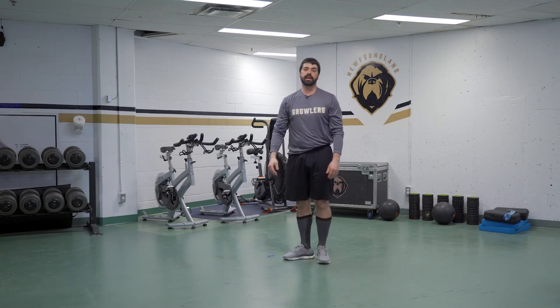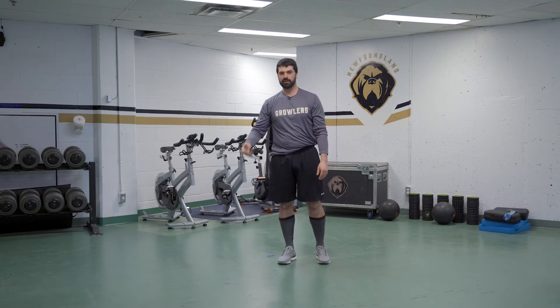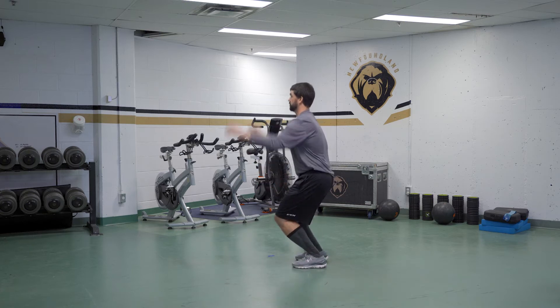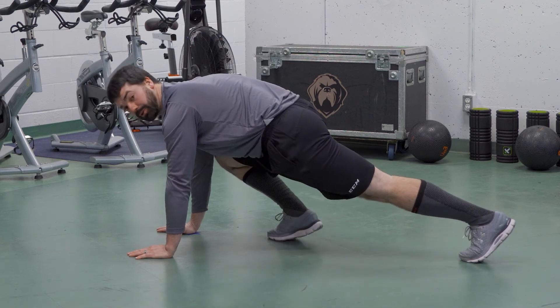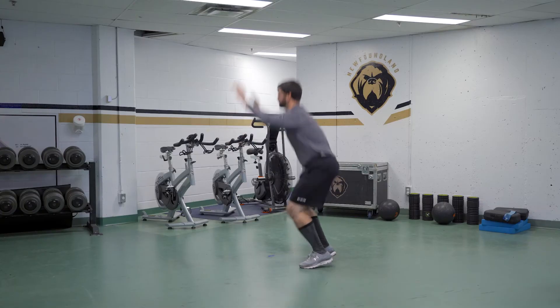If you find that it's too difficult, we could do the modification version. We still jump up, we come down, put our legs back, but we crawl it back without the push-up, and then we jump up.